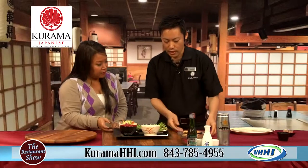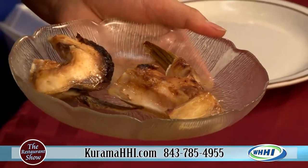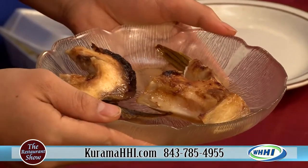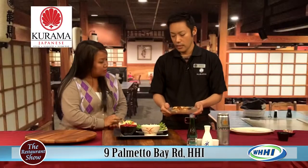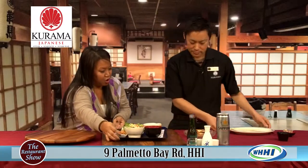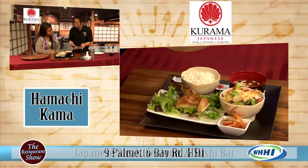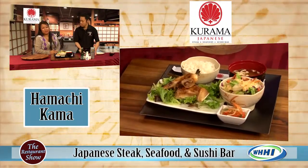This is the main protein. It's called the Hamachi Kama — that's yellowtail jaw. It's a little bit intimidating to eat, but it's delicious. Anything on a fish like this is flaky and tender, and there's a lot of flavor in it. We marinate it with our special sauce and then grill it — it's a little more complex than a teriyaki sauce. Something you definitely want to come to Karama's to try rather than attempting at home.